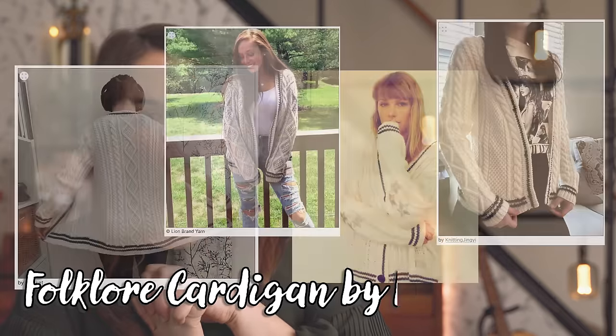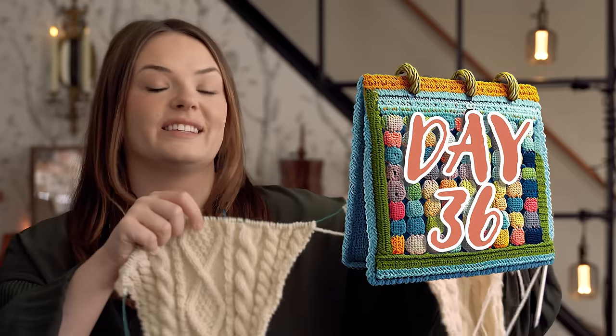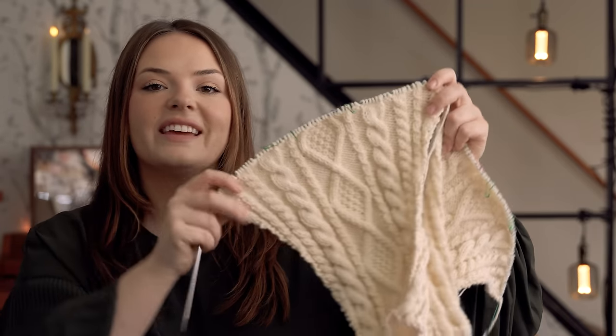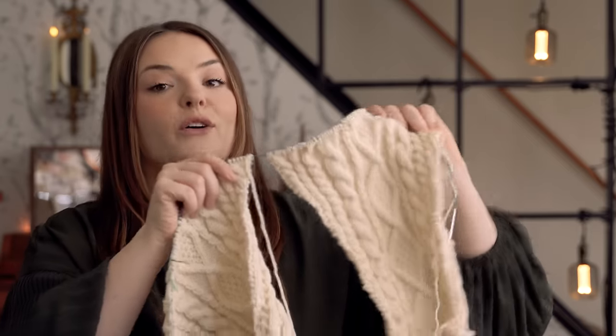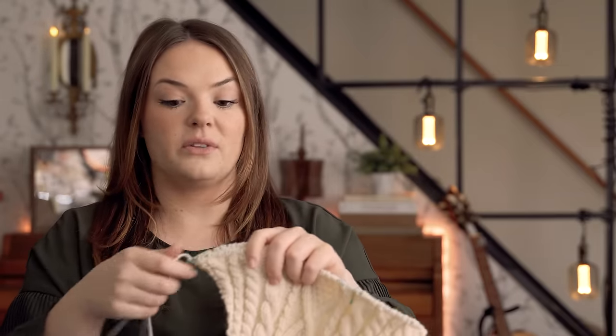My favorite way to discuss WIPs is by starting with the projects that have been on the needles the longest. So today we'll be starting with my Folklore Cardigan by Lion Brand. I'm starting to feel like a broken record — we've now been talking about this for 36 days. These are the sleeves I'm knitting two at a time, and my goal was to get them done by today, but I just didn't get around to much knitting over the weekend.